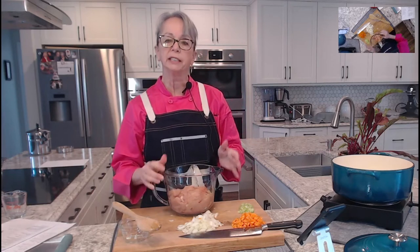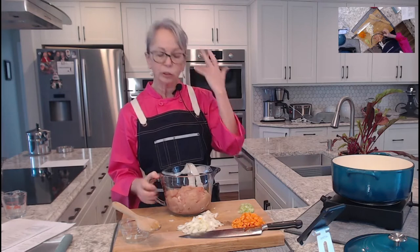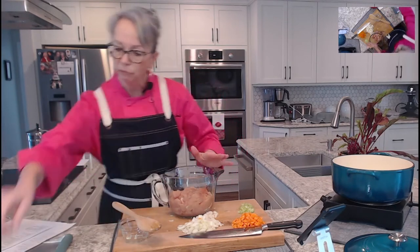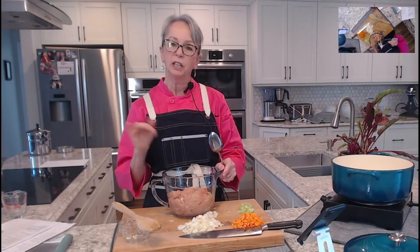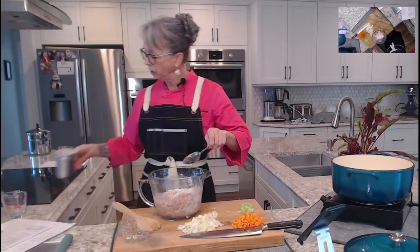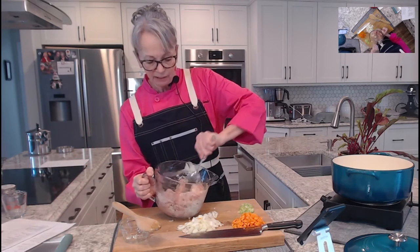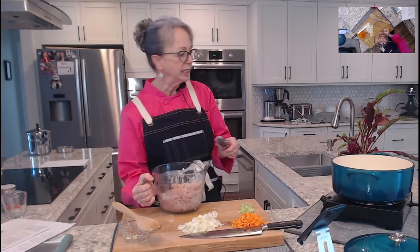Some people would use chicken thighs, but I'm using boneless chicken breasts — there's no bone, no skin, everything's good. This is about four boneless chicken breasts, maybe four pounds because they were really large. You cut them up into bite-sized pieces and then dust them with a little flour — it's going to cause a little bit of thickening.